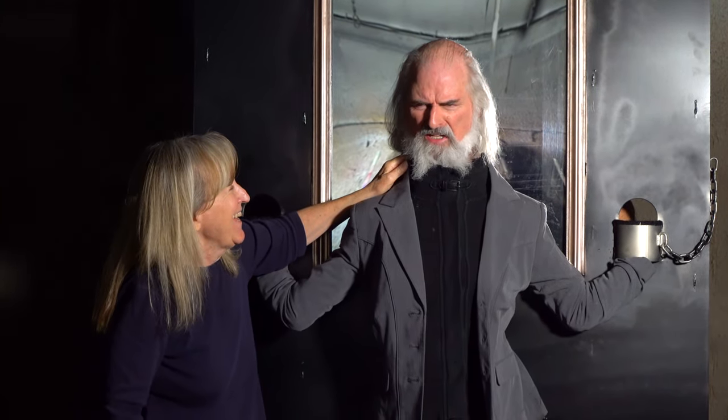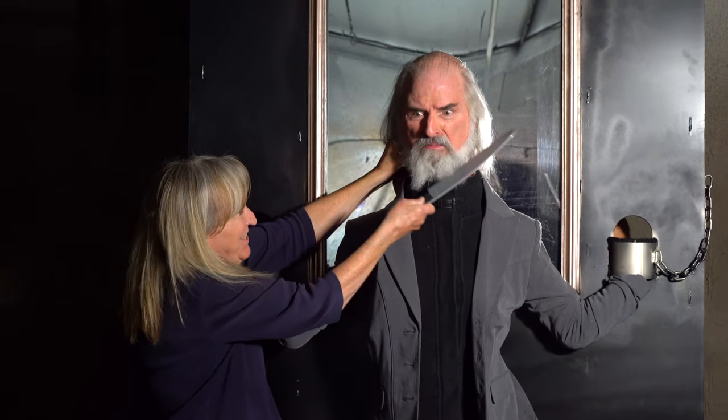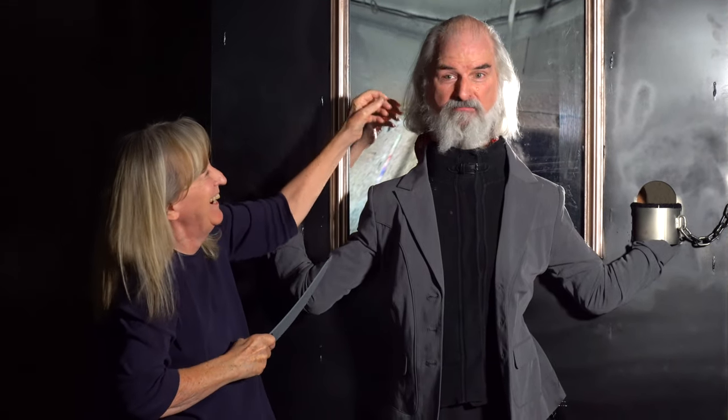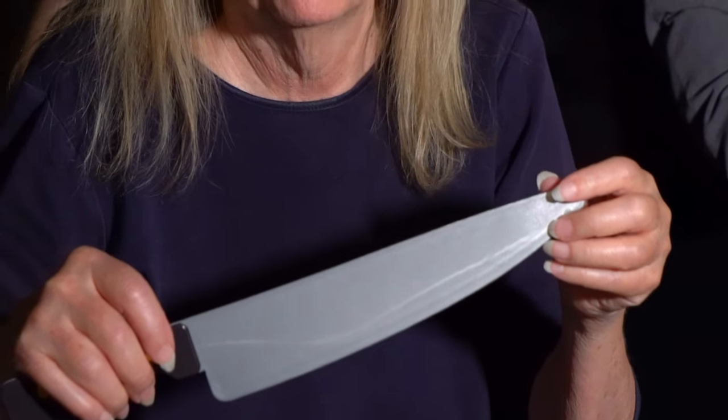Hey, listen — this is no way to get back at me for all those arguments you lost! Ha ha ha, oh that's a sinister knife! It's a plastic knife, just so you know, it's not a real knife. I gotta go to the doctor.